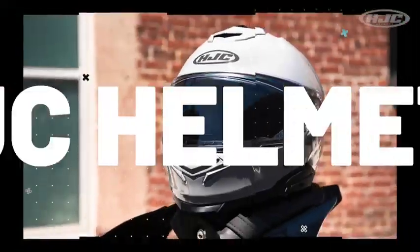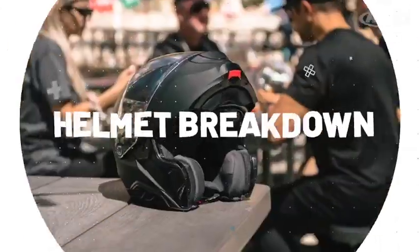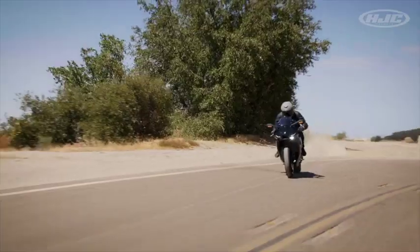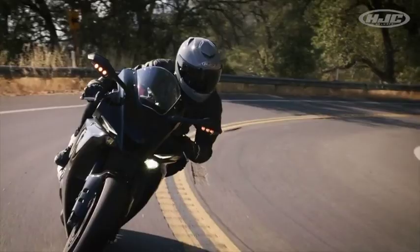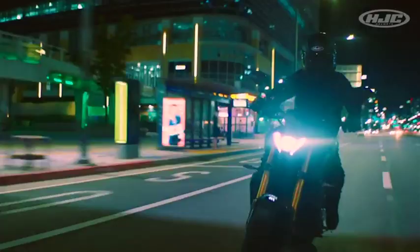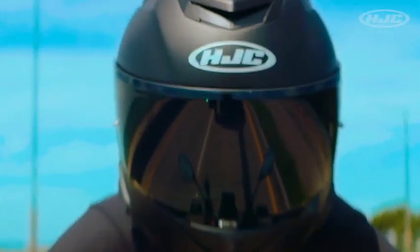Hey guys, welcome to Helmet Breakdown. I'm Natasha with HJC. We are moving on to our second model in the highly anticipated second generation ARFA series with the ARFA 71. This is our premium full-face sport touring model for your quick city trips or your cross-country treks.